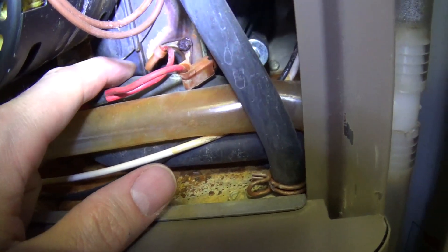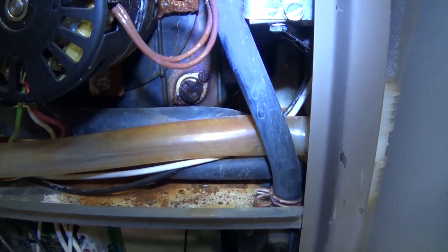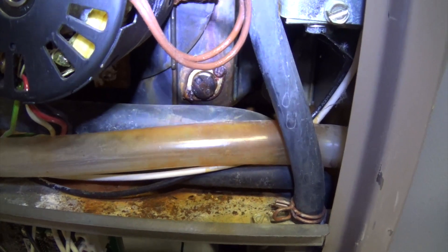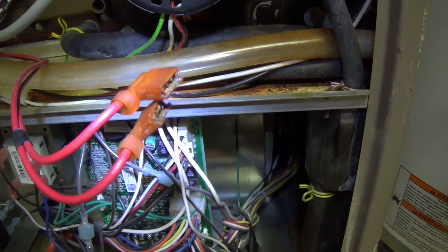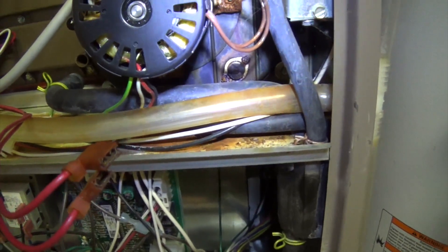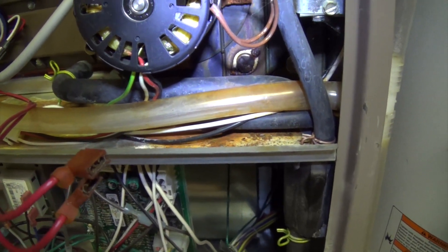Talking to the furnace guy, he figured that this corroded switch was the culprit. I took the two terminals and shorted them with a paper clip, engaged the furnace, and lo and behold I got fire — the code went green and everything was good to go. So this switch with the corrosion is in fact the problem. I already ordered a replacement earlier today and I'll be picking it up tomorrow.